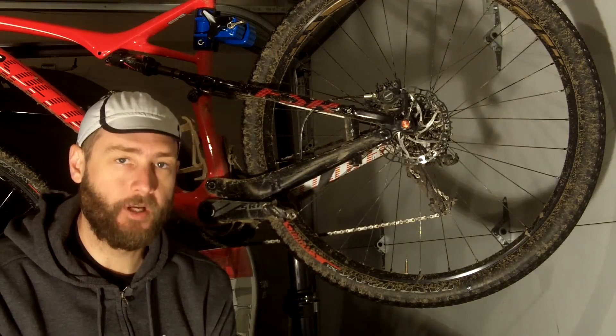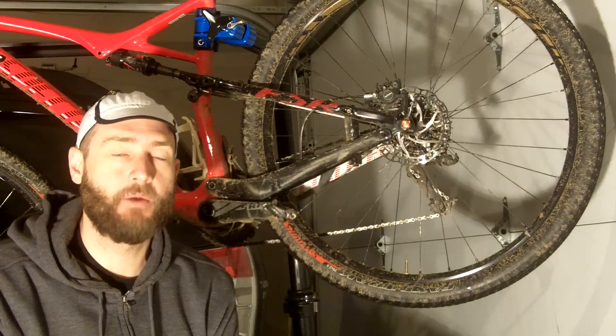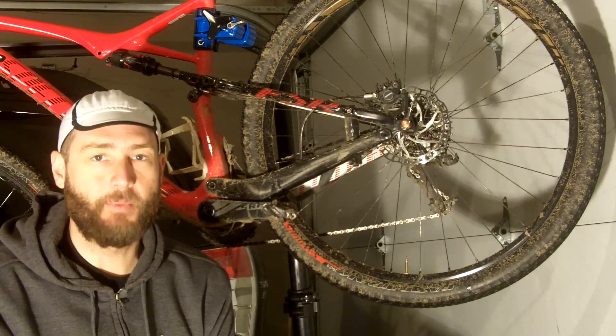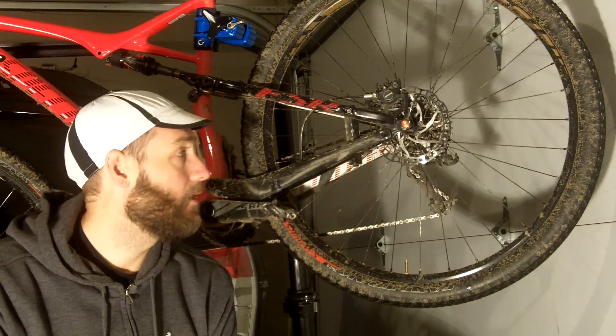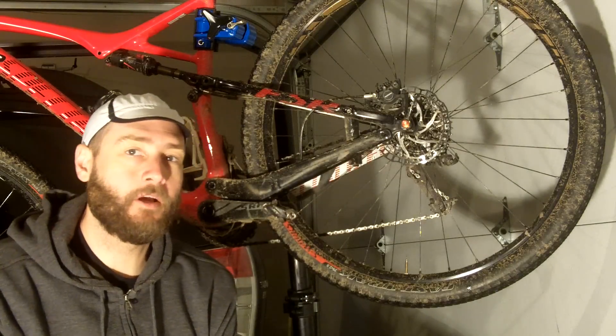So first off, yes, my bike is dirty. I went riding last night and so it's on my list of things to do to clean the bike off before Iceman this weekend. But don't judge — it is dirty, it will get cleaned.